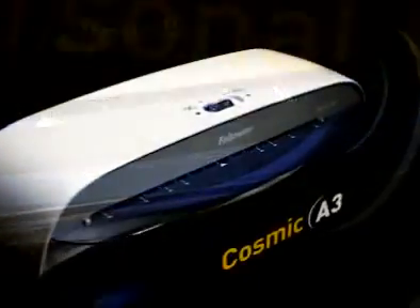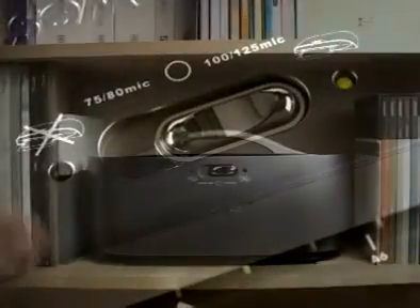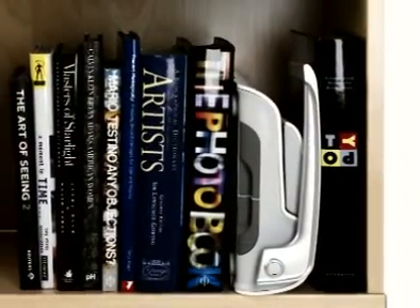Simplicity. Smart, practical design. Intuitive controls. Portability. Storage. And most importantly, 100% jam free. Every time.